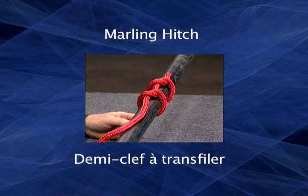A marling hitch is a series of knots used to secure items together, such as a bundle of long objects or a sail to a boom.